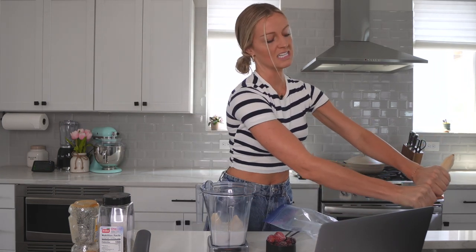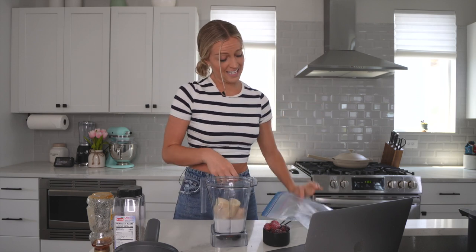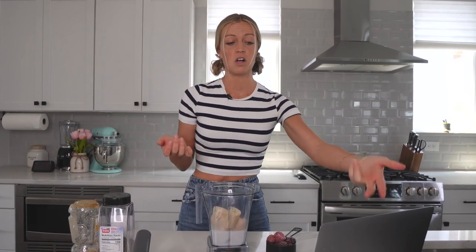If you don't see a tutorial on the blender that you have, comment down below which blender you want to see a tutorial on and I'll try to make one for you. Now we're adding two frozen bananas — I actually only have two frozen bananas left, so that's perfect. One question I get a lot is how to freeze your bananas. I always peel my bananas before I stick them in the freezer because it's so hard to get the peel off — it's literally impossible. I keep my bananas whole because when it calls for two frozen bananas, if I cut them up I don't really know how to tell what is one full banana.